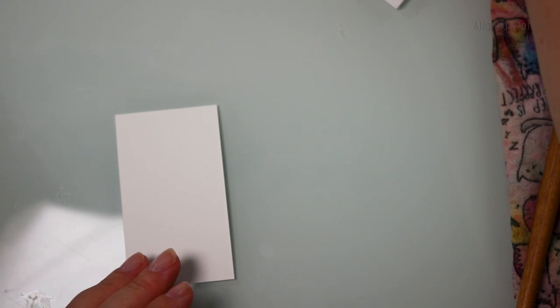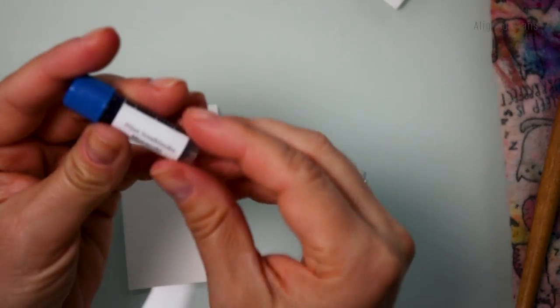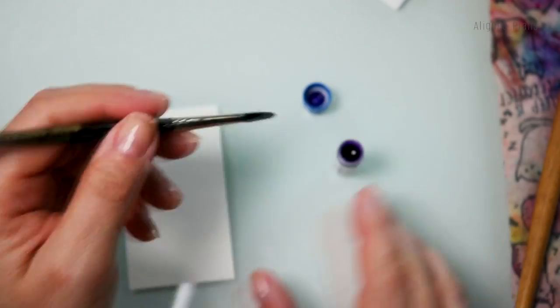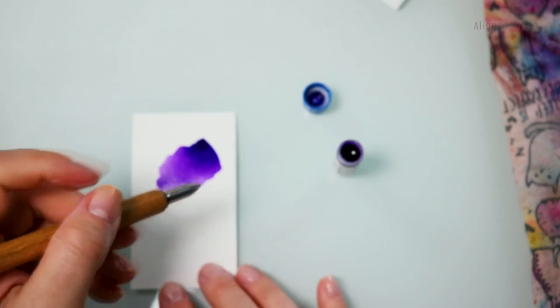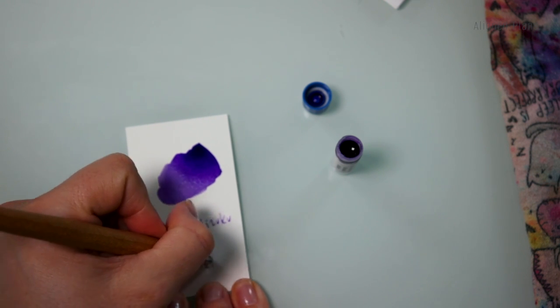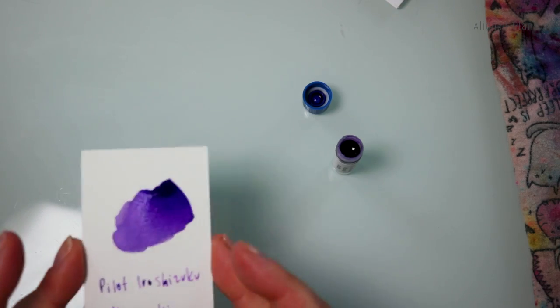Next up, we have one more from Pilot Iroshizuku. This one is called Murasaki Shikibu. Another very, very beautiful purple.